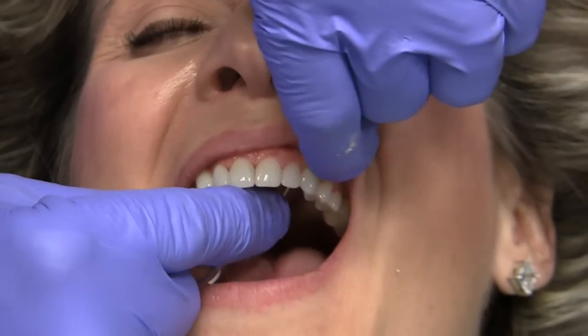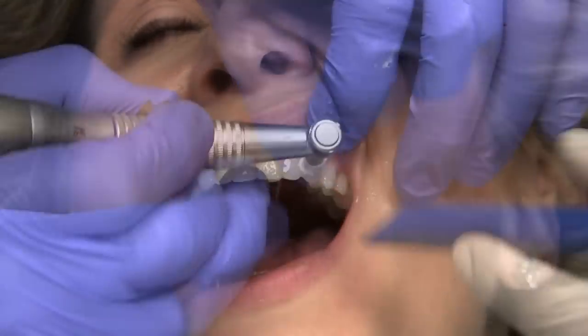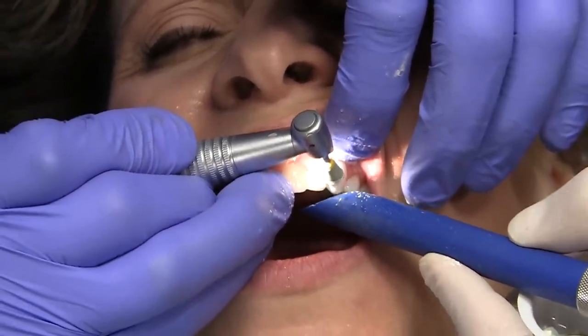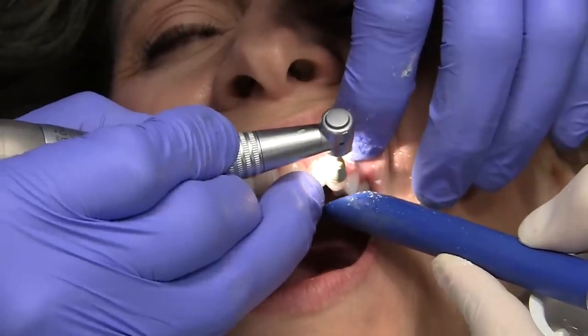Check the interproximal surfaces for smoothness using dental floss. Continue with the porcelain laminate polishing paste using the polishing cup. Use the side of the cup and have the assistant follow the doctor with a high-speed evacuation tip on.